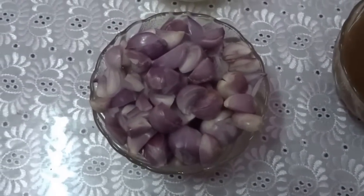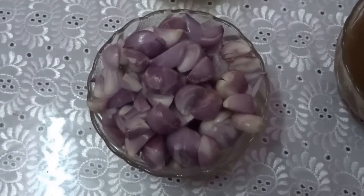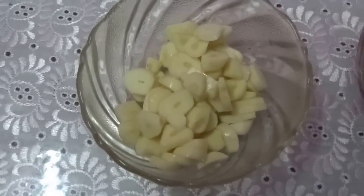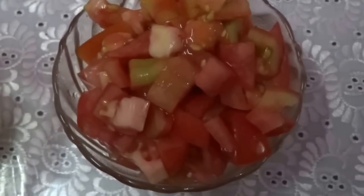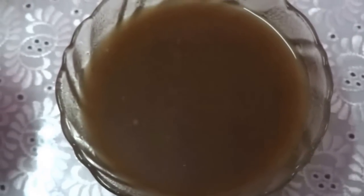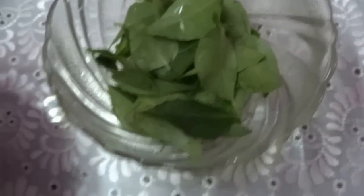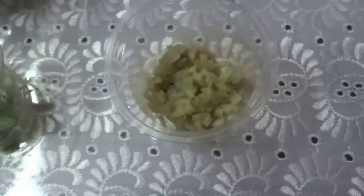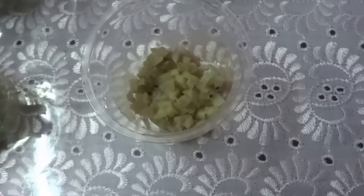Slit shallots or small onion, 1 cup. Finely chopped garlic, 1 cup. Chopped tomato, 1 cup. Tamarind juice, 1 cup. Some curry leaves. Slit green chilli, 2 numbers. Finely chopped ginger, 1 small piece.